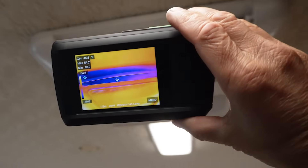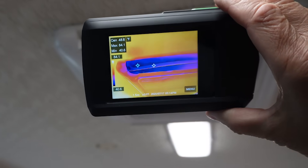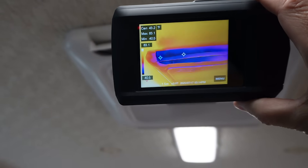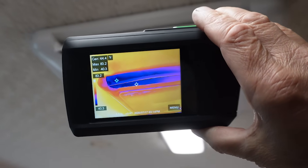Looking at my thermal camera, you can see the low temperature bouncing around out of the duct at about 40 degrees, sometimes dropping to 39 degrees — pretty good given that it's 91 degrees outside.